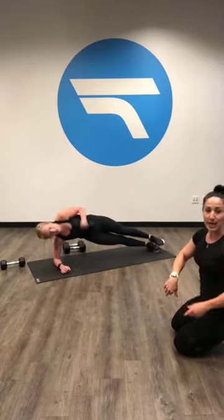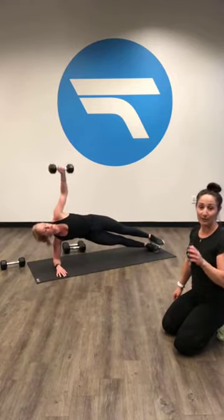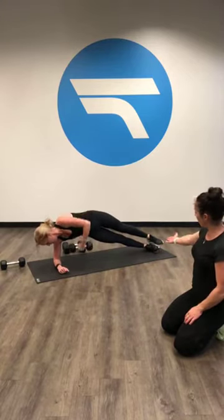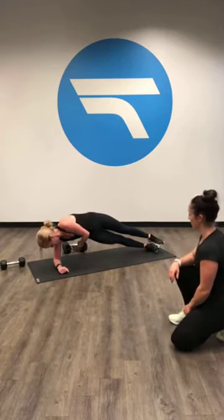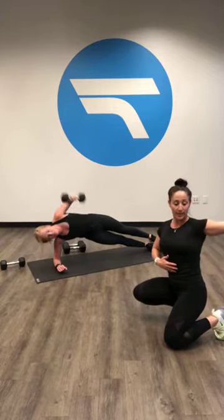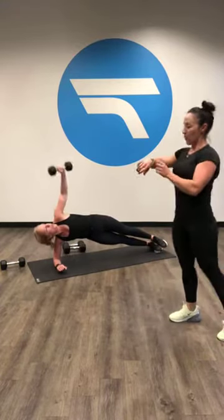You can do this one without weight too. If you want to make it a little bit more difficult, you're gonna go up on your feet and you can hold the weight. When you open up, you really want to open up your chest and then come all the way down and rotate as far as you can — thread that needle. Three, two, one. Switch sides. Starting in five, four, three, two, one.